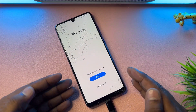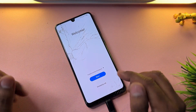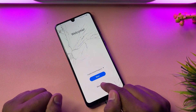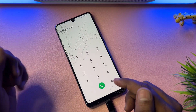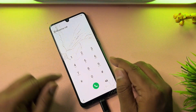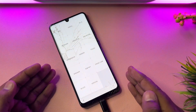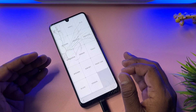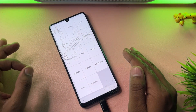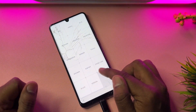After successfully connecting your data cable, go back to the home screen. When the home screen appears, open the emergency call option. On the emergency call page, dial the code: star hash zero star hash. A new page will appear on your Samsung smartphone screen. You have to open the 'Version' option from the list.